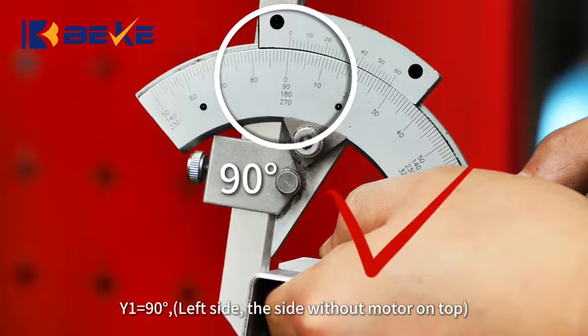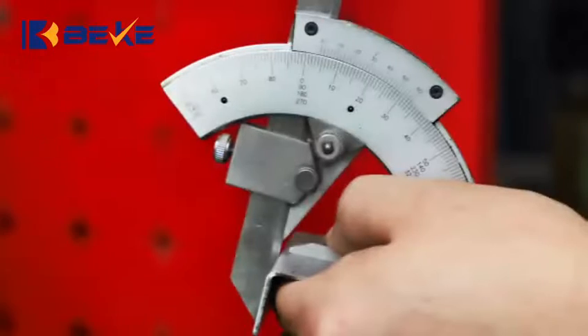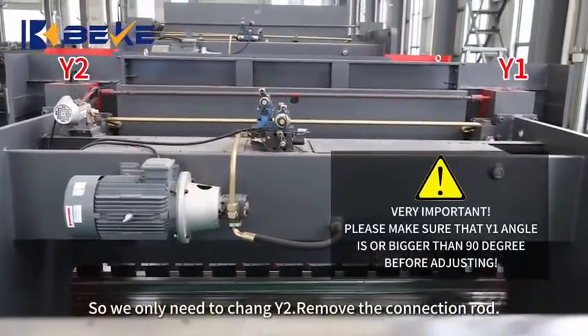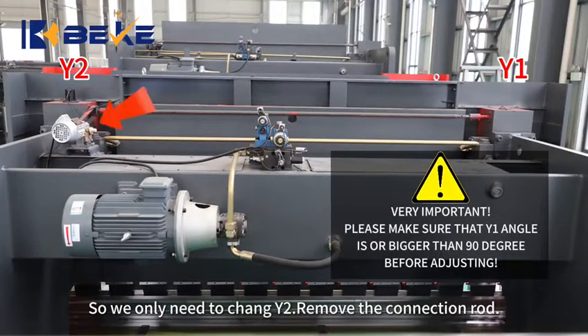Y1 equals 90 degrees on the left side — the side without a motor on top. Y2 equals 94 degrees on the right side — the side with a motor on top. So we only need to change Y2. Remove the connection rod.